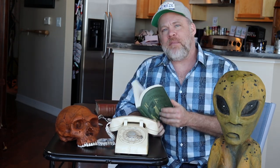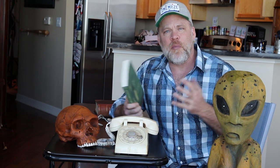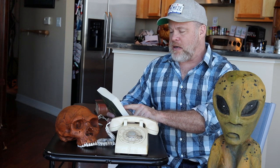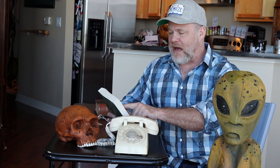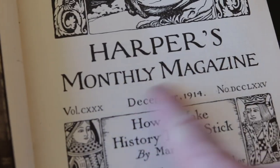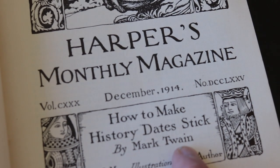I bought this book not because it's a memory book, but because it was written by Mark Twain. Mark Twain fell in love with memory training after he took a memory course. Born Samuel Langhorne Clemens in 1835. But in this book — Harper's Monthly Magazine, published in 1914 — 'How to Make History Dates Stick' by Mark Twain. In this book, he taught his kids how to memorize the kings and queens of England. In my last video, I showed you how he did that by mapping out locations on his farm. I'll put the link to that in the description.